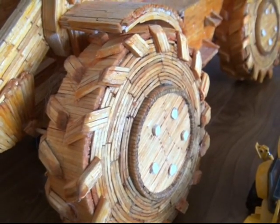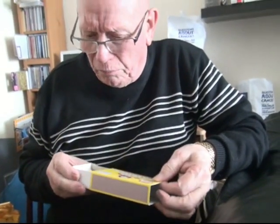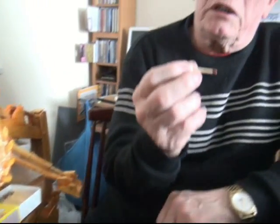England's Glory used to be the best match to use — England's Glory. But I've used Swan, and I need to buy matches sometimes. I buy these for a reason — they're very long matches.